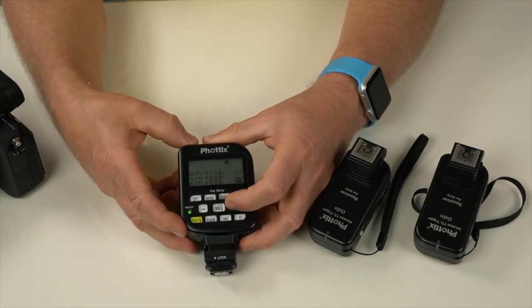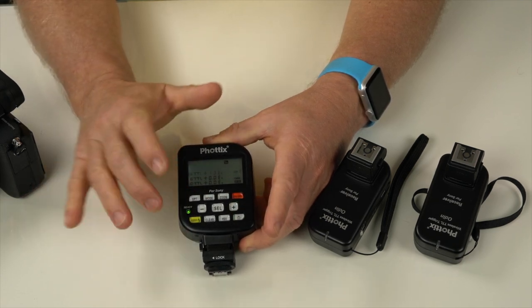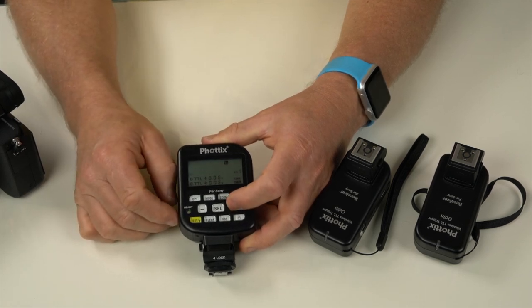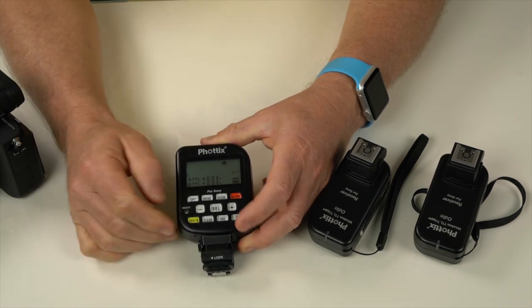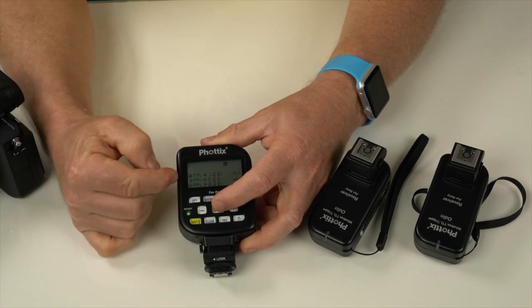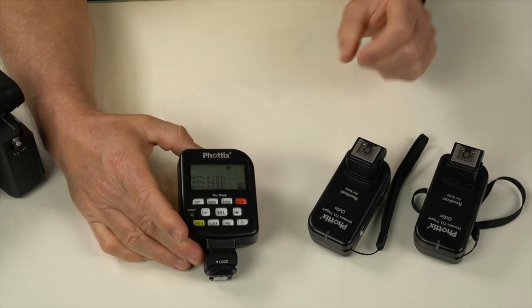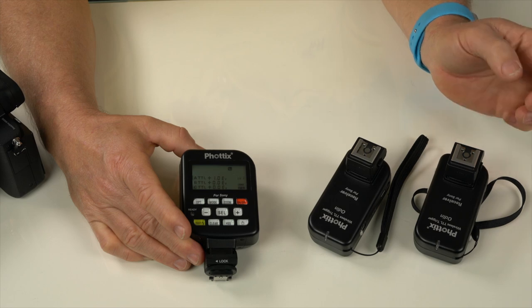To change exposure, hit the select button so it becomes active, then increase or decrease the exposure accordingly. In TTL mode, press plus to make the flash lighter or minus to reduce it. You can also adjust groups B and C independently. I'll often run multiple groups — one as a fill light and one as a hair light, with the main light in front.